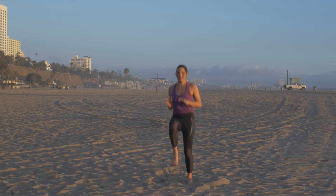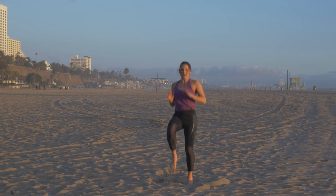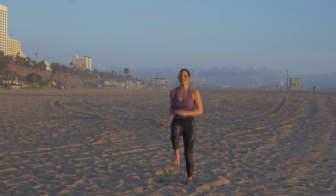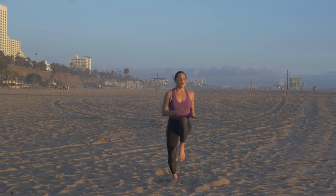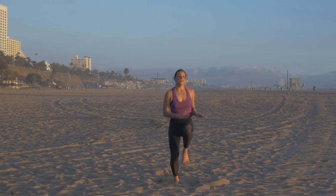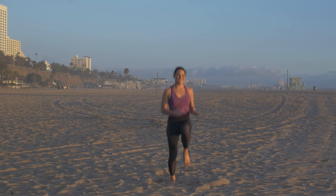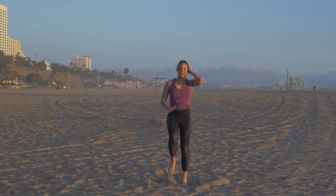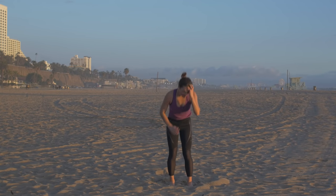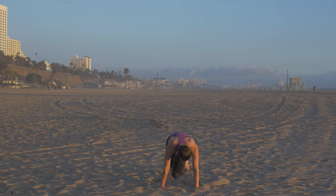Back to the knee taps — this is the final stretch. Don't lose it yet. Keep those knees up, as close to the chest as you can get them. 30 seconds — doing those mountain climbers.